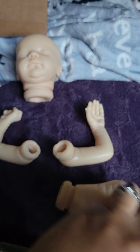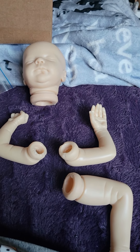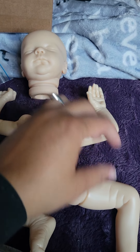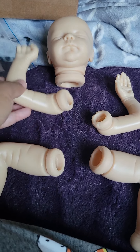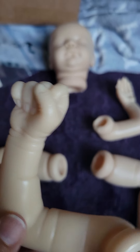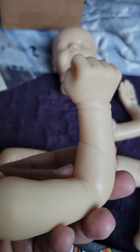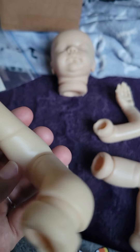He is so cute and so little. I thought he would be a newborn, but really he's very much like a preemie — a very preemie preemie. I think he's beautiful though. He is beautiful. Look at his hands. They're just so pretty. They're so nice and delicate and dainty. I really, really can't wait to work on him.